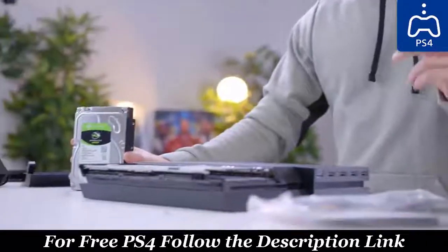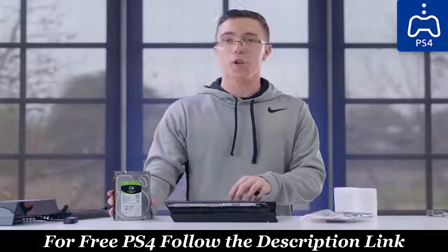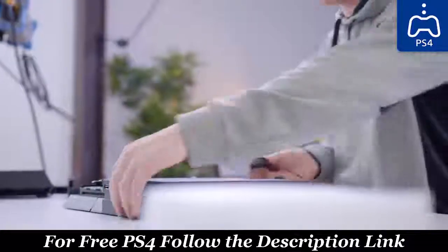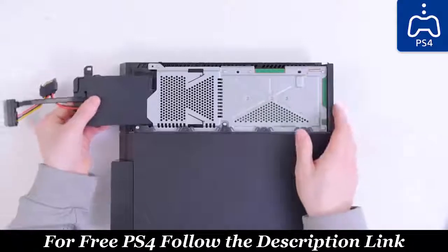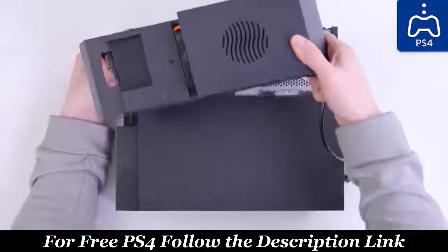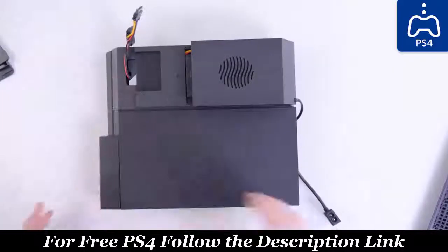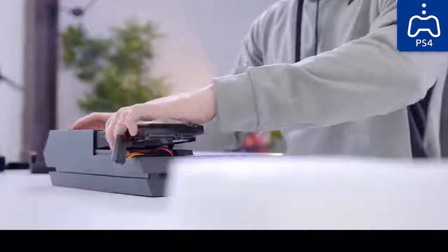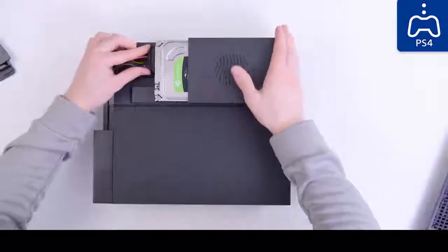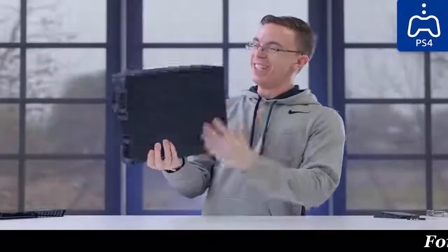They just announced a new PS4 firmware update that will allow you to put games on external USB drives, so you can put a ton of storage in your PS4. I just need to set the SATA cable in and close the whole thing up. This is really just a pass-through — once ready, we slide it into the standard PS4 slot and screw it in. We want to run all power and data to this little slot. That actually kind of works. We just drop the hard drive in — it doesn't seem very stable, but we just have to attach the cable, and in theory we pretty much have a four terabyte PS4.